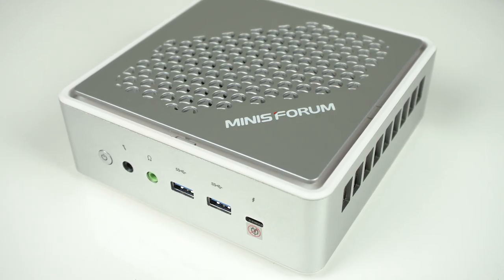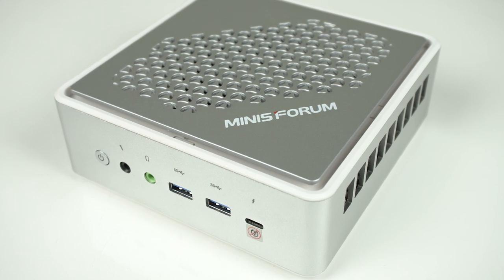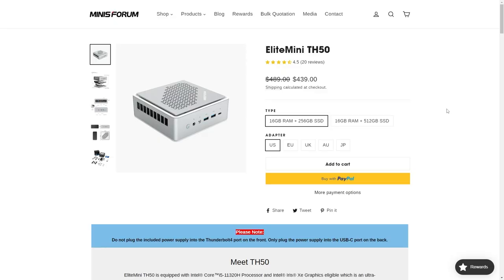So the MinisForum TH50 is fine. The most compelling reason to get it is for the Thunderbolt 4 and dual 2.5 gigabit LAN ports, if that's what you're looking for. But keep in mind it does have a 4-core 11th gen Intel CPU, and we're soon heading up to 13th gen with plenty of cores. That being said, the low price with memory and storage included makes it a decent deal. The TH50 didn't impress me, but it's okay — just aesthetically challenged. Let me know in the comments if you're interested, and subscribe for more mini PC reviews in the future.